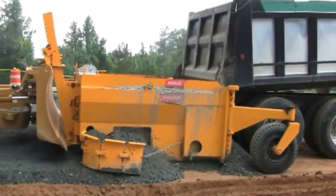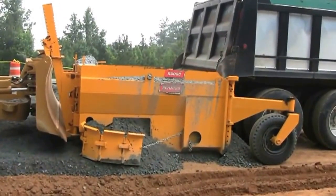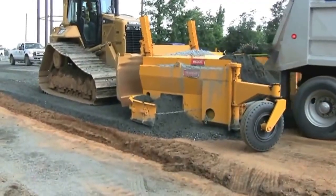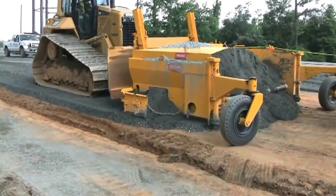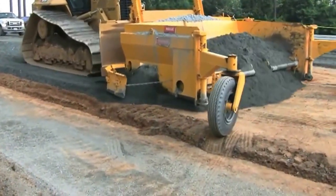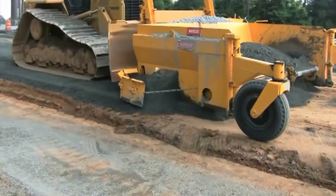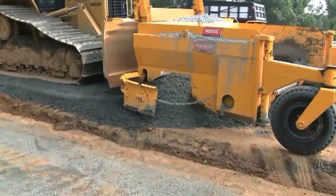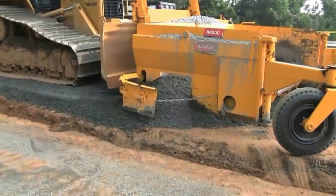Road contractors save an average of 25% on material waste due to the precision spreading ability of the R600 Base Spreader from Do-more. Contractors and municipal owners are finding out that the R600 Base Spreader works faster and better on all types of work requiring an aggregate base, from streets and roads to parking lots and alleyways.